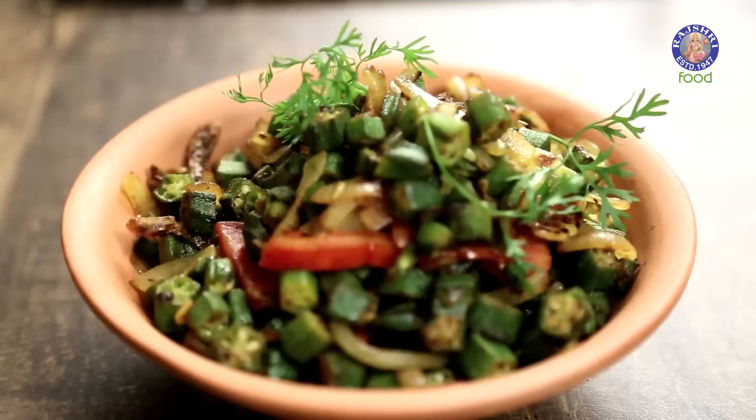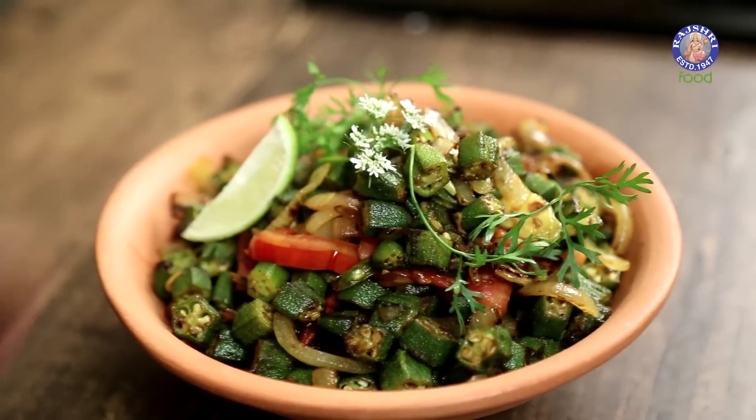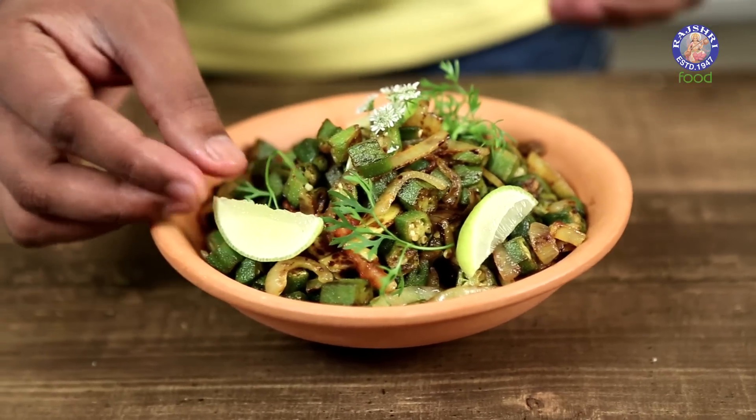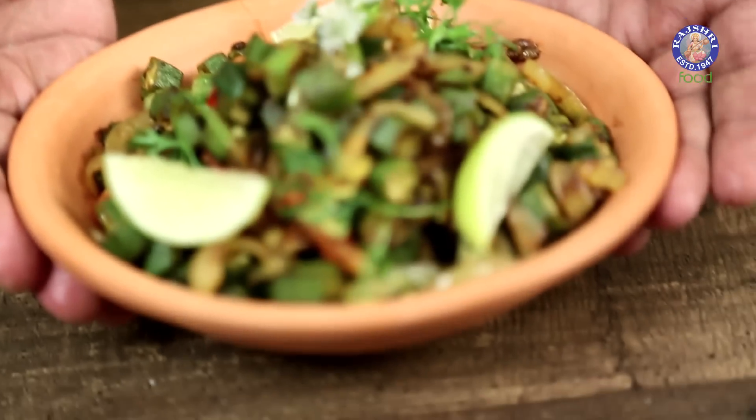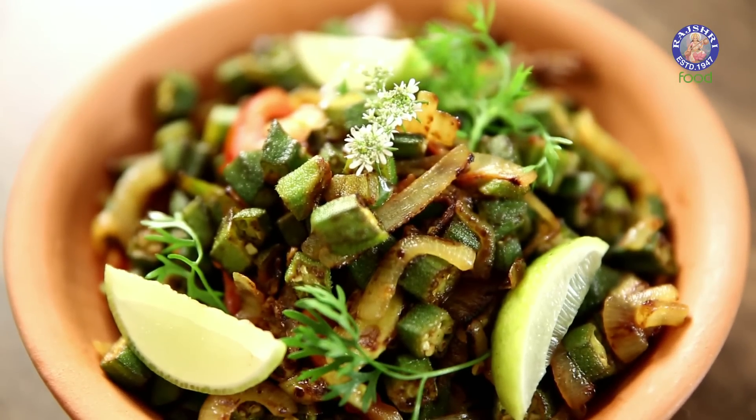With this, sprigs of some coriander and wedges of some lemon — and here it's ready. So here you have the simple, easy and quick Bhindi Fry, done and ready. Do try this with freshly made chapatis, or a plain simple combination of dal and rice. Wait for what's next as the Bombay Chef gets into your kitchen.